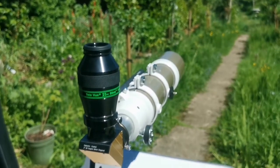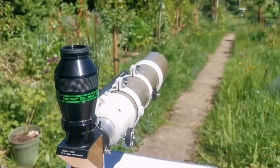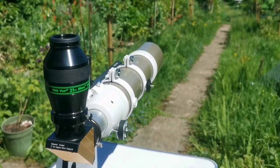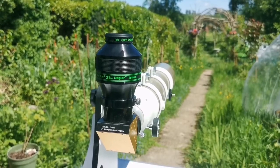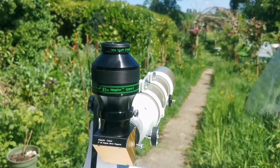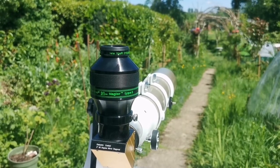Just to give you a scale of the field of view, I'm going now to put in a Tele Vue Nagler 31mm Type 5 eyepiece — 82 degrees. This is the Tele Vue 31mm Nagler Type 5, 82 degrees. I'm going now to give you the view of this eyepiece compared to the 100-degree Ethos 21mm.